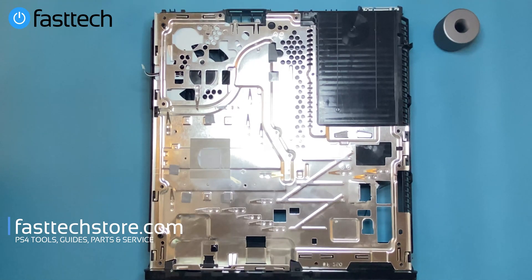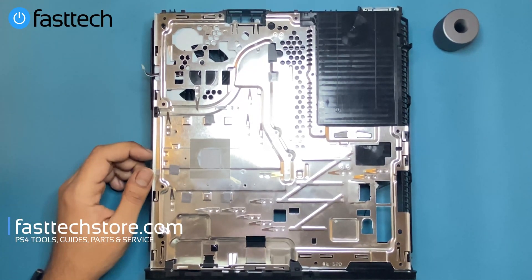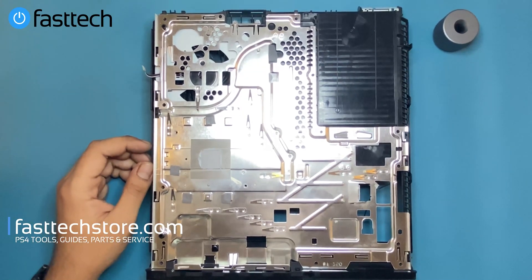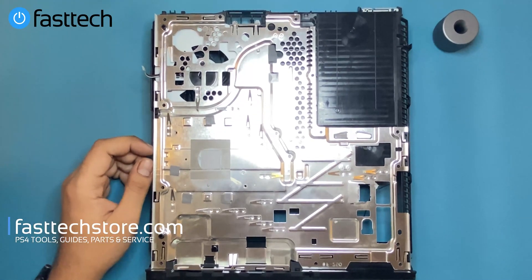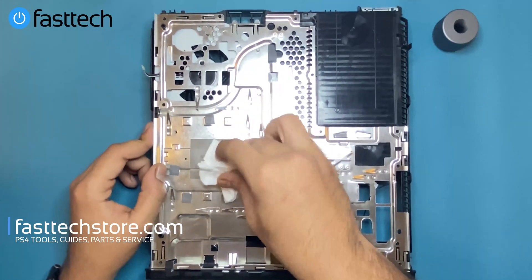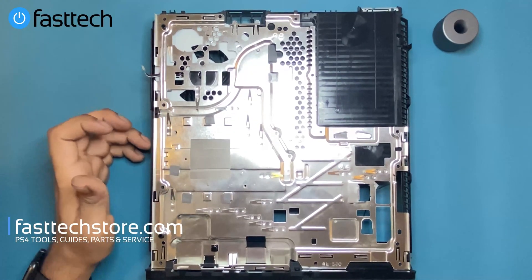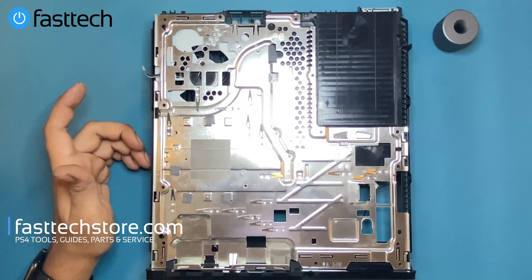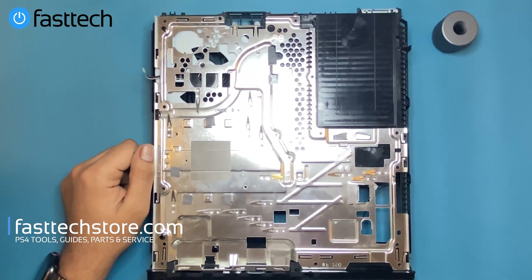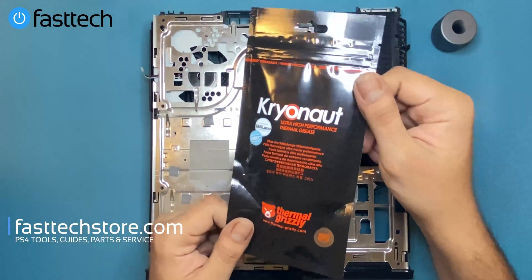Before we reassemble everything, we're going to replace the thermal paste. This paste is about eight years old — we're doing this in 2021 and this is a 2013 system — so it's extremely dry and won't perform well. Even though the customer didn't pay for this option, I'm going to do it as a courtesy and as a demonstration. I use a little Arctic Clean to remove the old paste, but rubbing alcohol works just as well if you don't want to spend extra money.